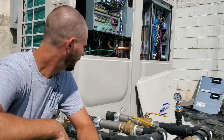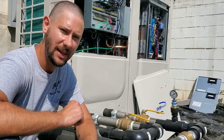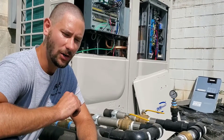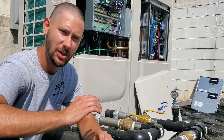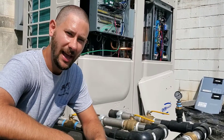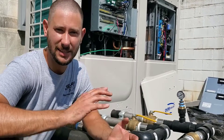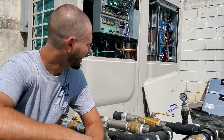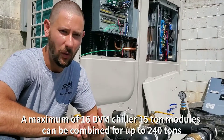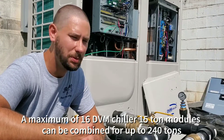I just want to show you a first look at the DVM chiller. It's a lot more efficient than your conventional water-cooled chillers. Being that it's air-cooled, it can actually be installed and configured into modules. It can be used for applications from residential, commercial, and institutional facilities, all the way to industrial. You can make quite a few hundred tons with a lot of these modules put together.